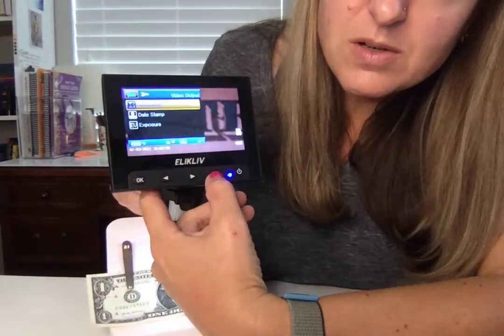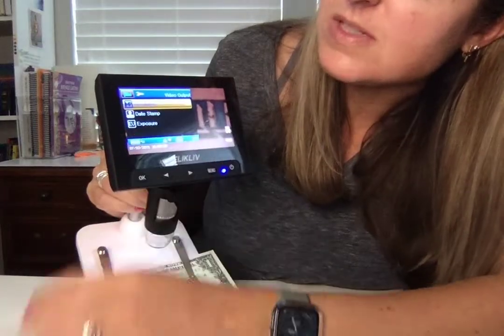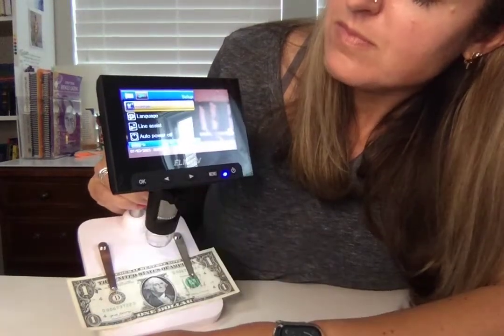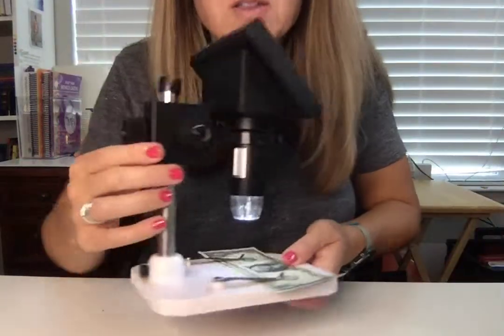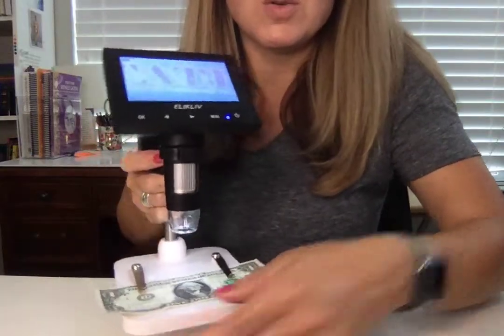There's a menu with different options — two different resolutions, a date stamp especially if you're saving images, and you can adjust the exposure. So there is lots to love about this digital microscope. It would make a great addition to your home, a great gift, and it's really fun to explore the world with.